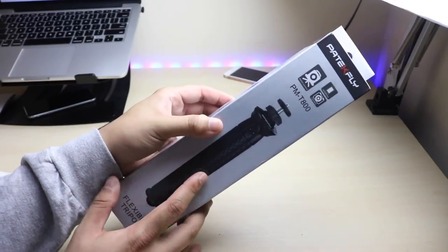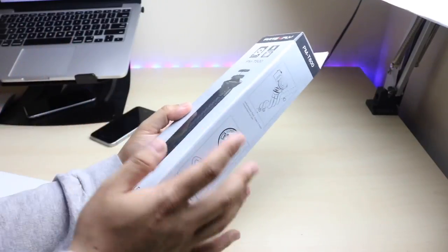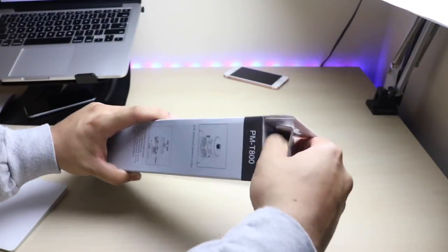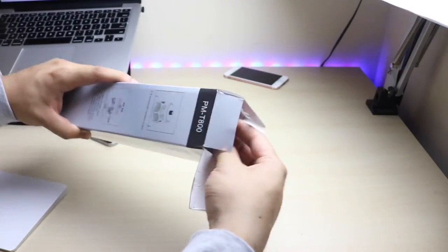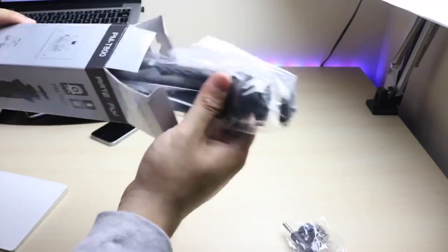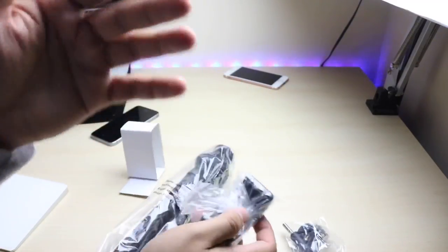I see a lot of people using something like this for vlogging, and I used to have one of these a while ago. I still have it but I actually lost it, so it's super cool that a company was willing to send it over to me. The unboxing is actually super simple — you bust open the top, and you get the screws for the tripod, the tripod itself, and inside you also get the head for putting your phone in.